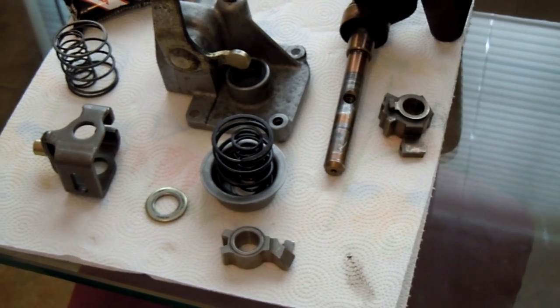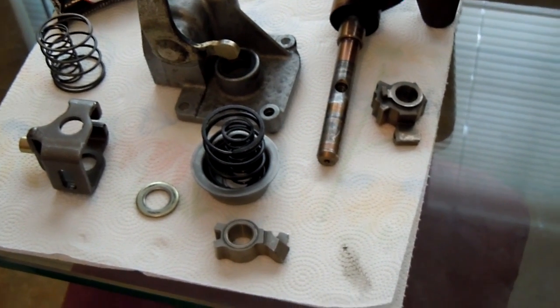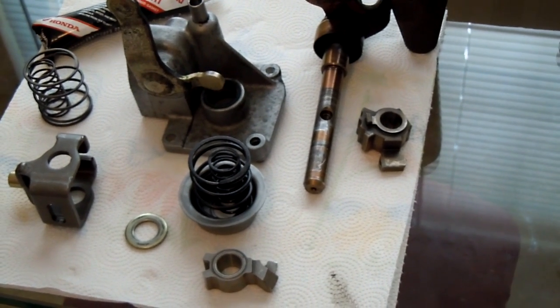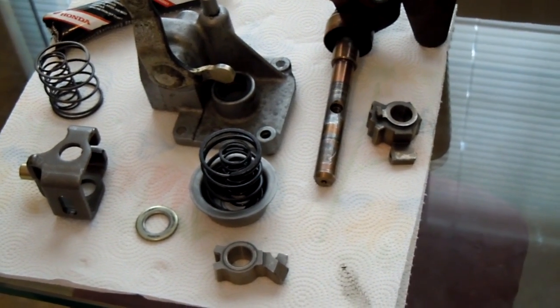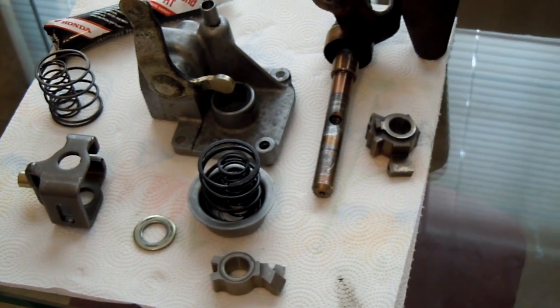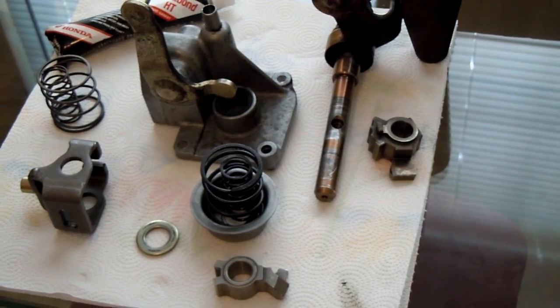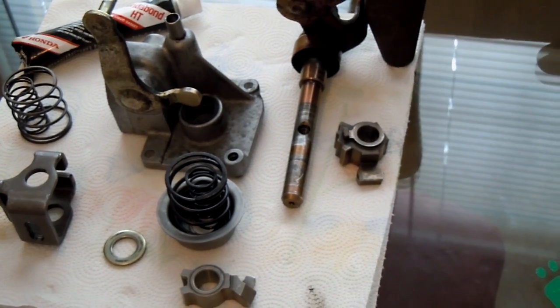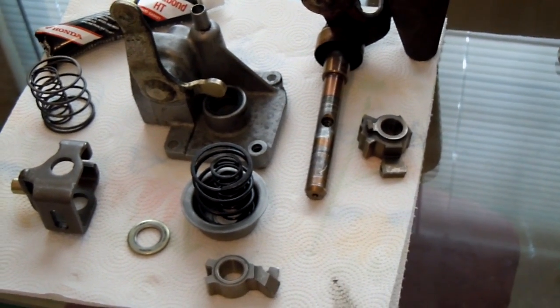Some of these parts, because they're in your shifter mechanism, will be worn. I'm going over this review to give tips on parts that should be replaced when you do it, especially for those of you in the 150,000-mile range or above 100,000 miles, like my car.